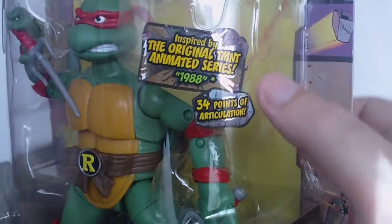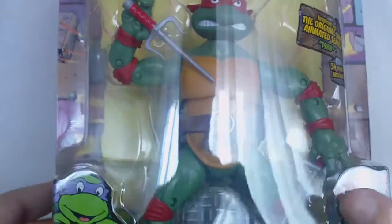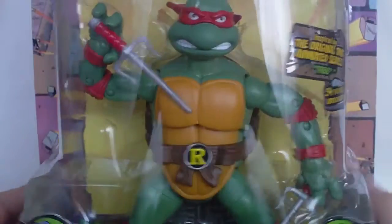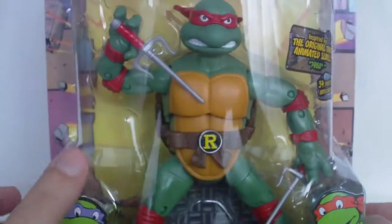Inspired by the original TMNT animated series from 1988, with 34 points of articulation. On the back, it's the exact same thing — nothing more to it, same blister. Raphael has a nice pose in the packaging. It's exactly the same box, so nothing more to it.